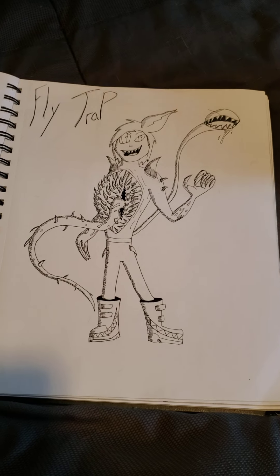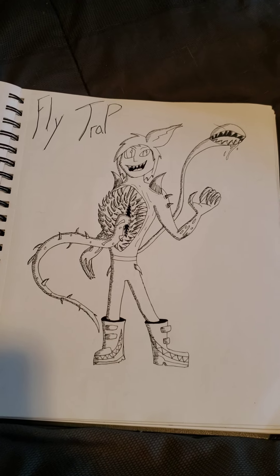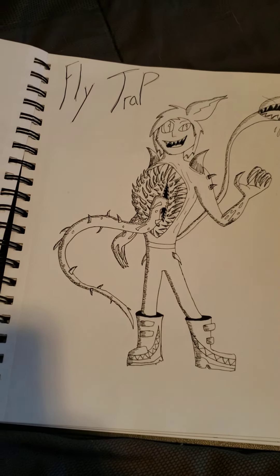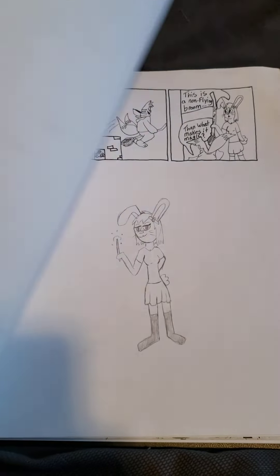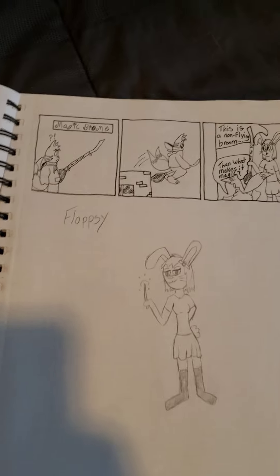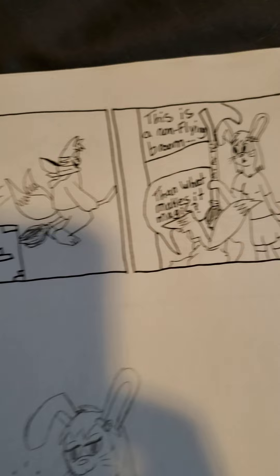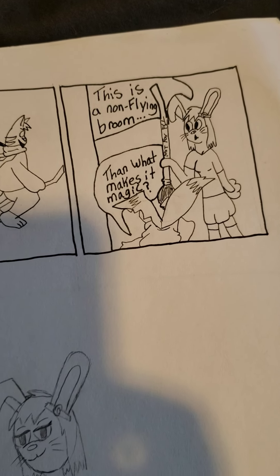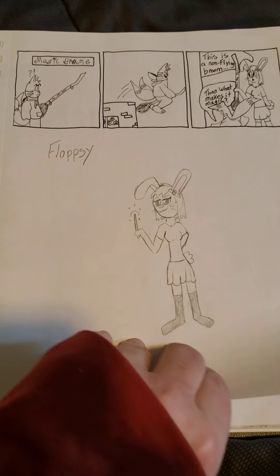I really like this one — kind of inspired from The Thing slash a plant. I think it's pretty cool. Nice little comic with Kit, and that's Flopsy, Kit's companion I guess.